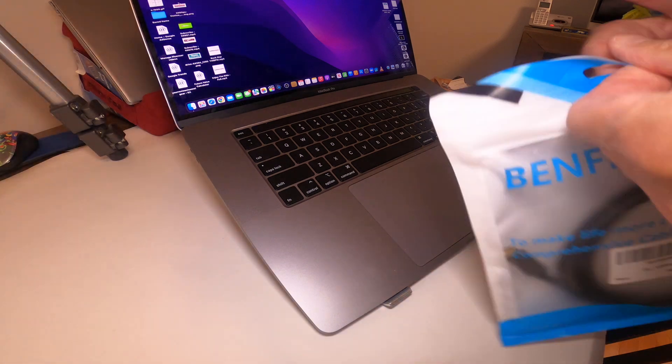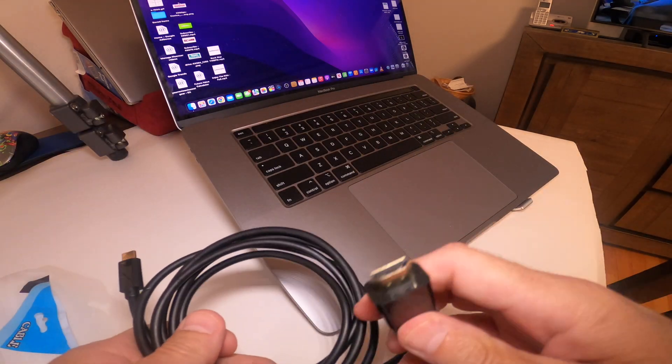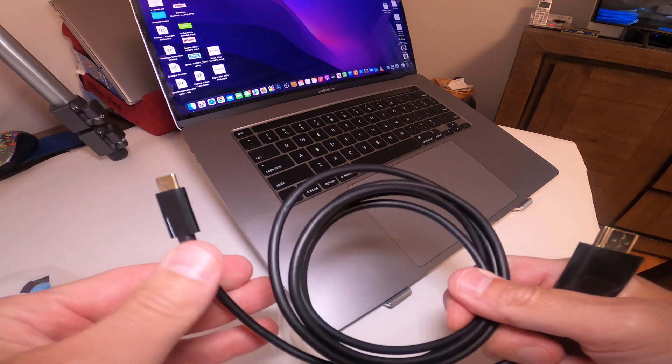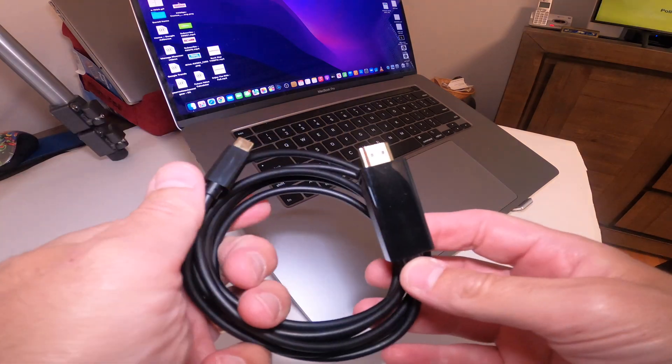The first thing you want to do is take the cable out. This is a nice quality cable — one end has an HDMI connector and the other end is USB-C. You want to hook up the USB-C to your computer and the HDMI to the back of your TV or another type of monitor.